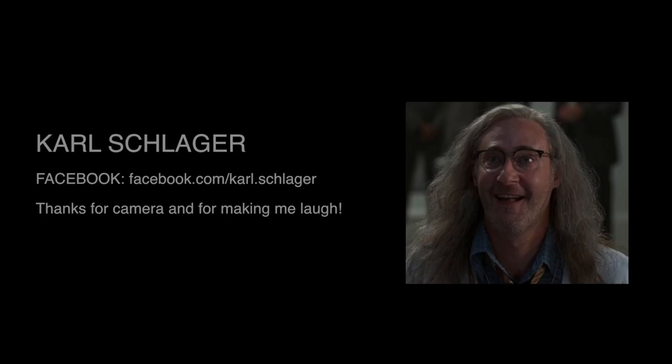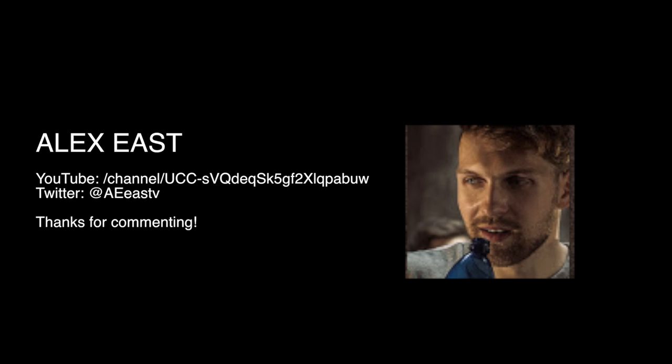This week I obviously want to do a shout out to Karl Schlager, my very good friend who features in this vlog — you can check out his Facebook channel there. I also want to give a shout out to Alex East — he's a vlogger but also a musician in Poland, and he's been checking out some of my vlogs and commenting. Good luck guys, and I hope everything goes well with your project to launch your band — check them out in the description below. Thanks a lot guys.